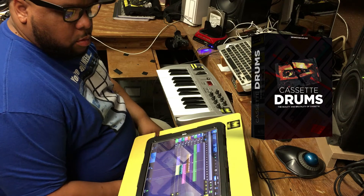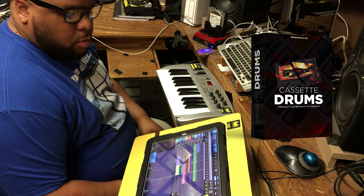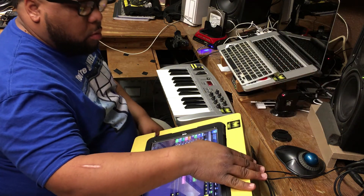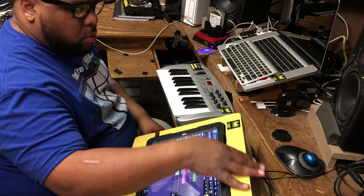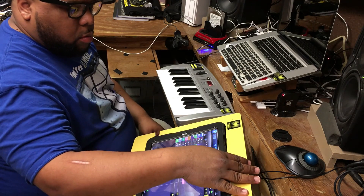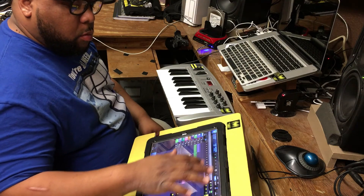It will be available over at soundoracle.net. It's a must have. Alright, you heard it from O'Beats. Till next time, grace and peace.